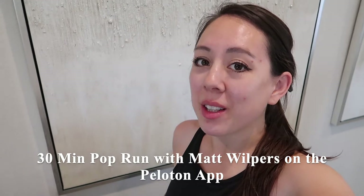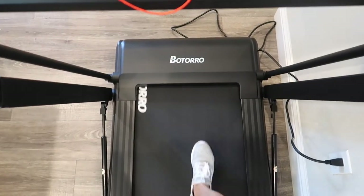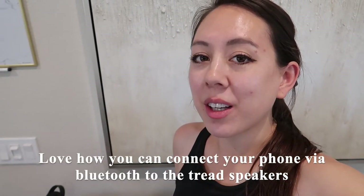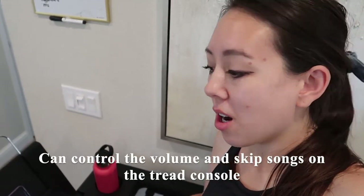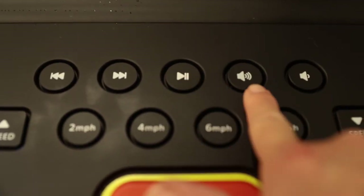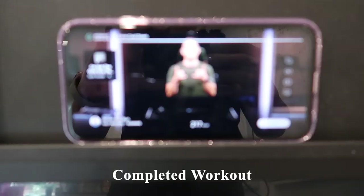I'm currently in the middle of a 30-minute pop run with Matt Wilpers on the Peloton app. I really love how you can connect your phone via Bluetooth to this treadmill, as there are speakers on either side. You can also control the volume of the music, the song, and there's also a play and pause button on the console. I just finished my first 30-minute workout with the Peloton app.